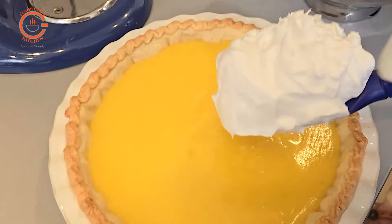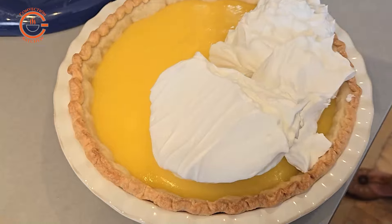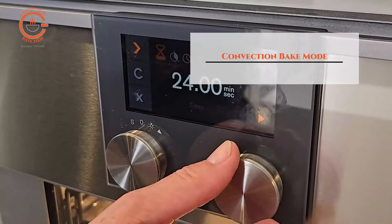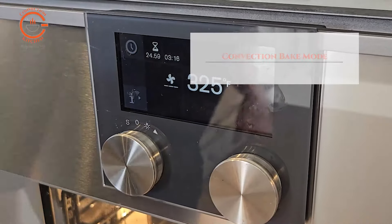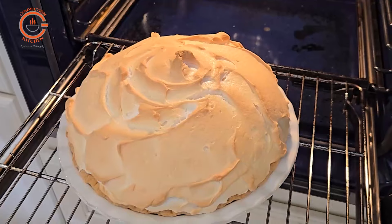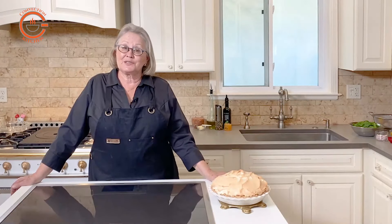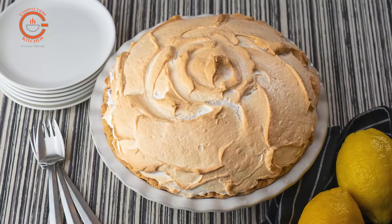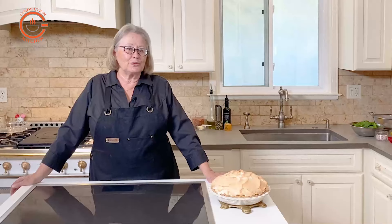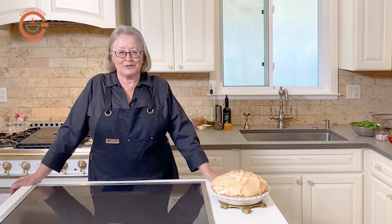Spread the meringue over the entire tart, making sure that it goes all the way to the edges so that it seals properly, and then bake it in the convection bake mode for 25 minutes, or 20 minutes depending on how fast your oven goes. You will need to let this rest for at least an hour, and you may even want to chill it for a little bit before you begin to slice it up and enjoy this wonderful treat.